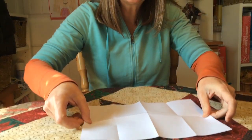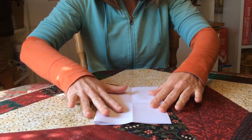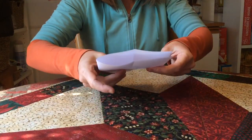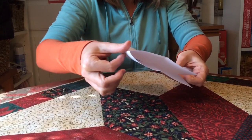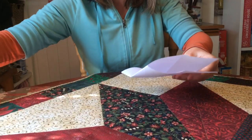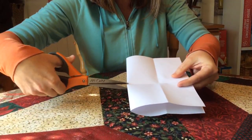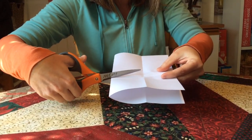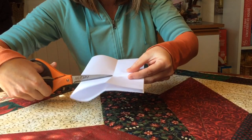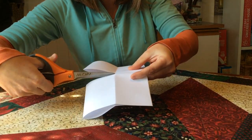What we're going to do now is fold it one more time hamburger style, and I want you to check which edge has the fold on it. This is the one with the fold and this is where we're going to cut from. We're going to find that middle part right there and cut all the way across, right smack dab in the middle.